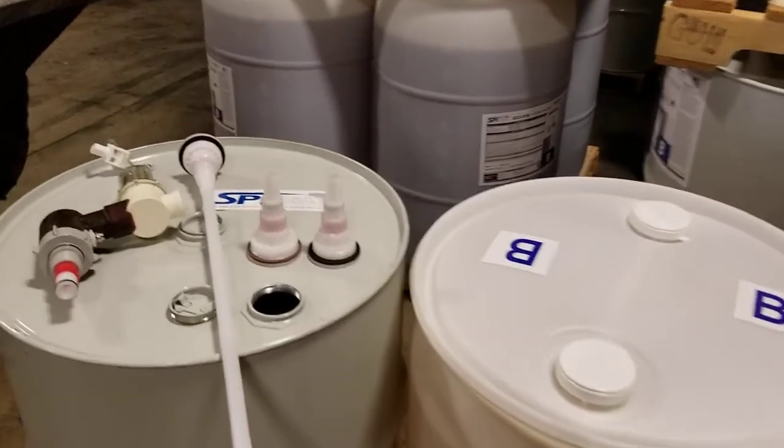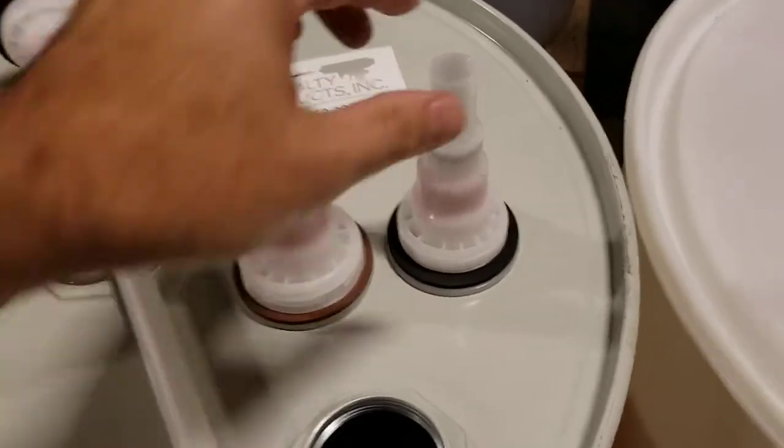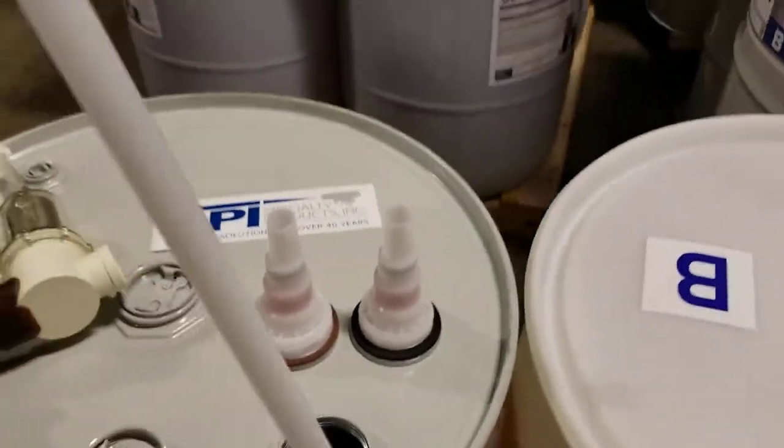Traditionally, the LPG equipment is set up for a coarse thread drum insert for use in plastic drums, but we are now transitioning to a fine thread drum insert which will marry perfectly with the fine threads inside all standard 55-gallon metal drums.